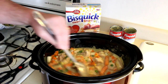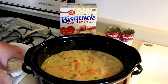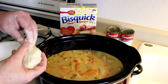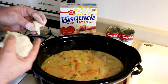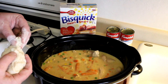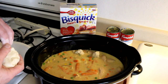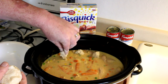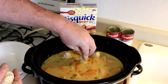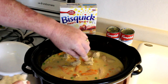Now we'll get our dumplings on top. I used one cup of Bisquick dough — last time I used two thirds of a cup and it didn't seem like quite enough, so I'll use a full cup this time. I'm going to make these pretty small because they cook faster, and also they swell up to about two or three times their size when cooked, so just put them in small like that.